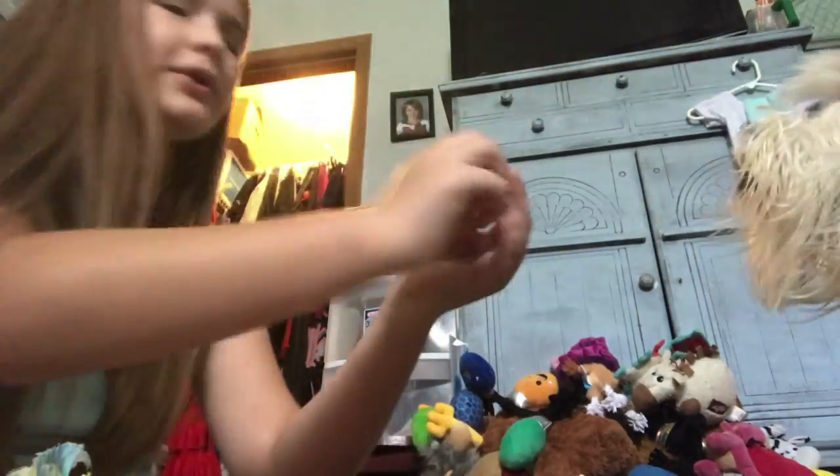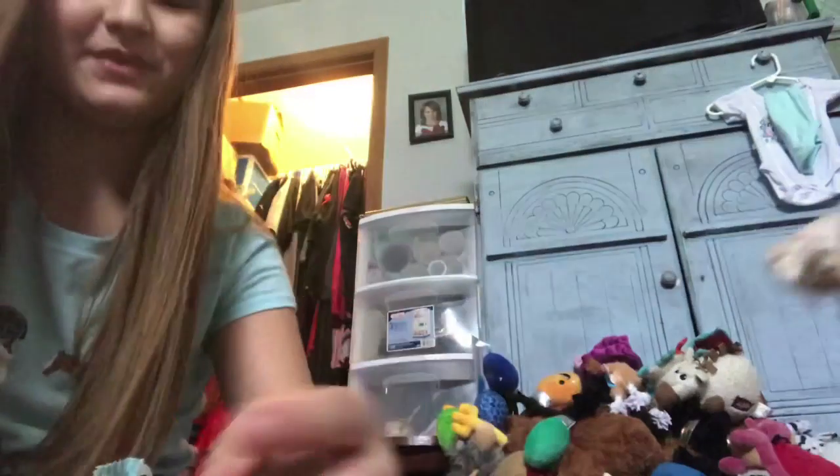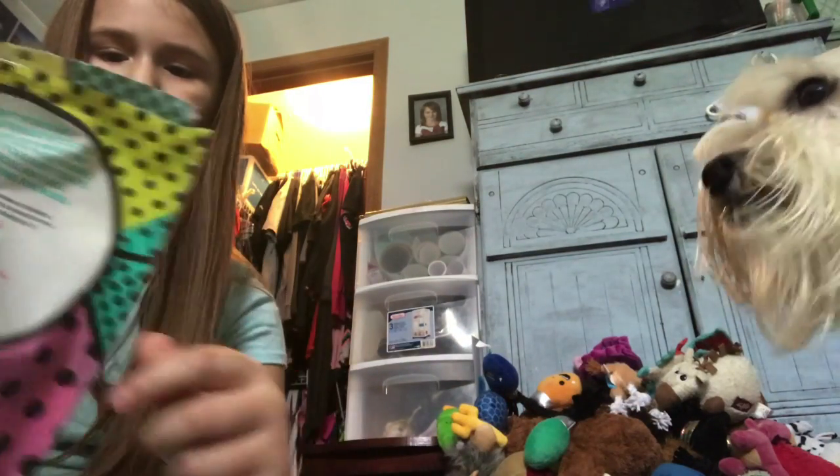We're getting Brutus. Brutus, want a treat? Brutus is right here and he is a big boy. Ready? One, two, three — woo! I hope I got that on camera but I'm not sure if I did.